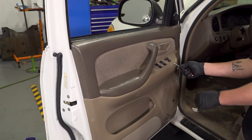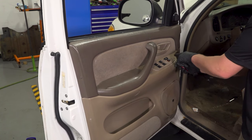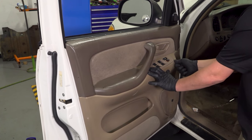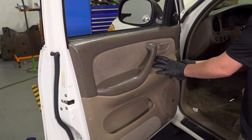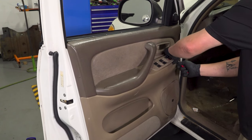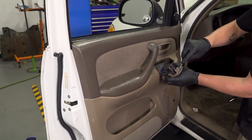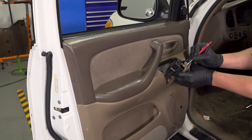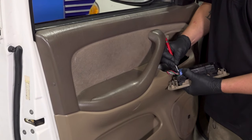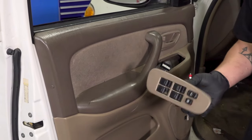Using a little screwdriver, get under this front window switch panel, move it to the front, and then push back. Push the window switch forward. This is the clip we were going after, and you can push in on this and it'll release it. Remove the connector off the window switch — push on that little tab right here and pull it out.